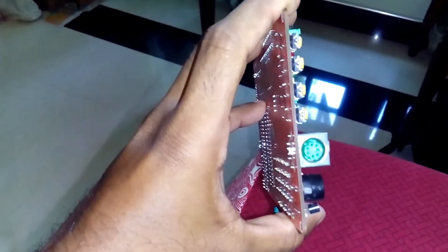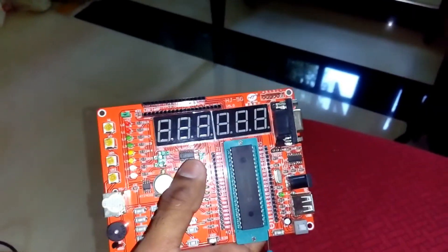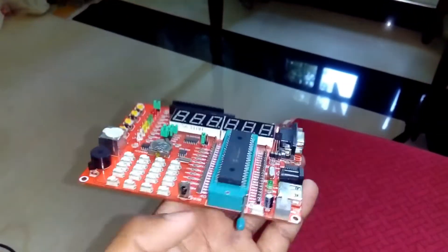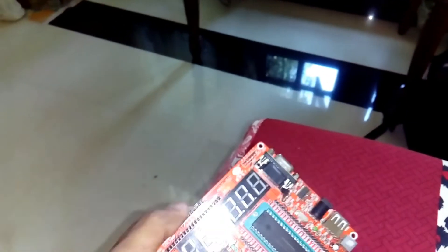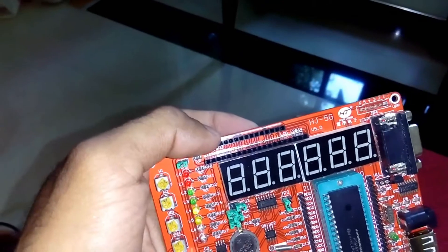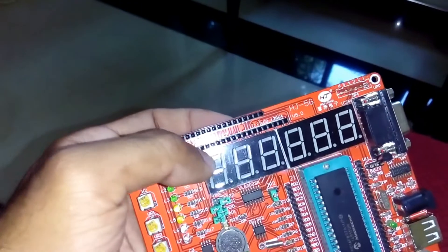Here you can see a PS2 port, then a seven-segment display, and even the serial port, power connector, power switch, and an IR sensor.